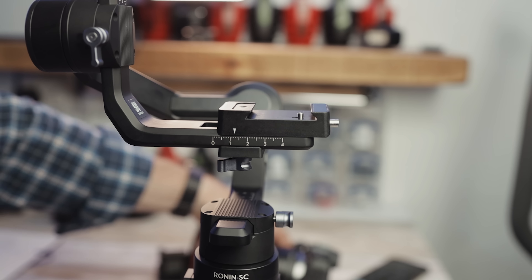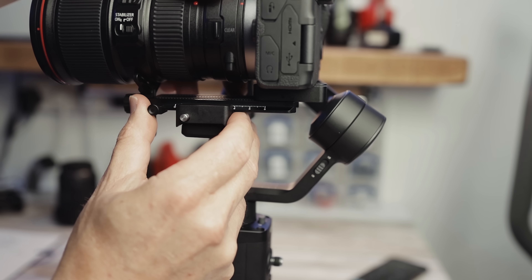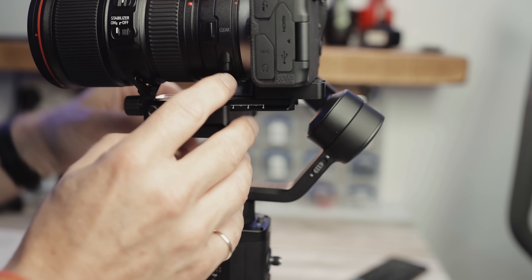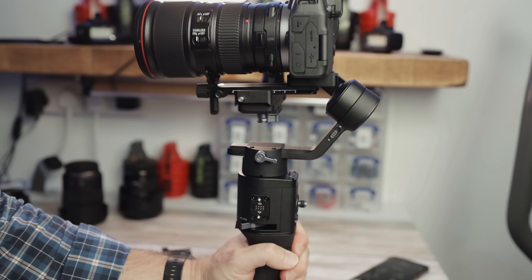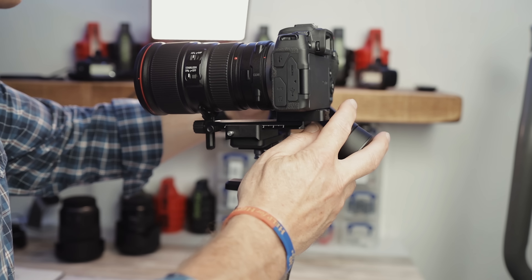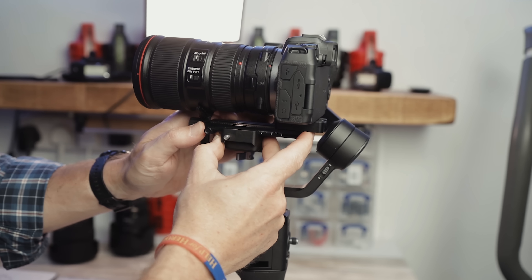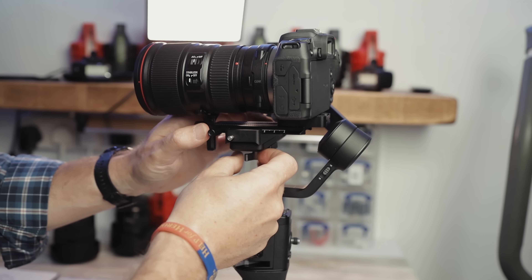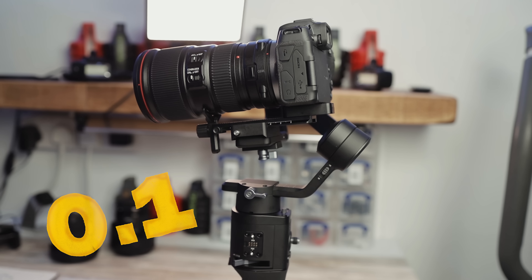Now let's get the camera on and I'll show you the settings. It needs to come in to literally 0.2. Once you've got it on there you can tighten them up nicely. Let me reframe that — I've made a few mistakes there, so that's actually on 0.1. Switch them on.